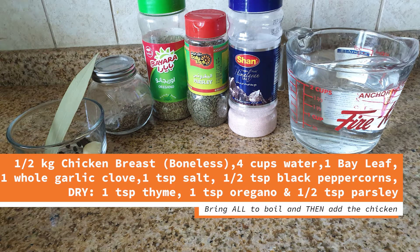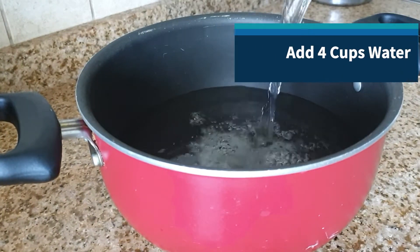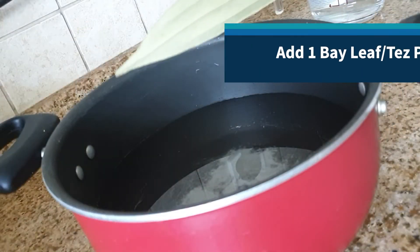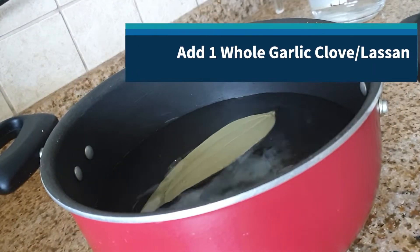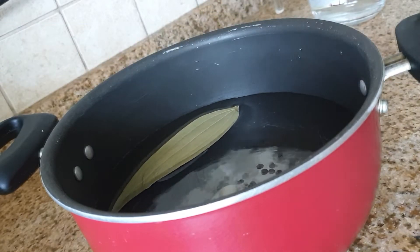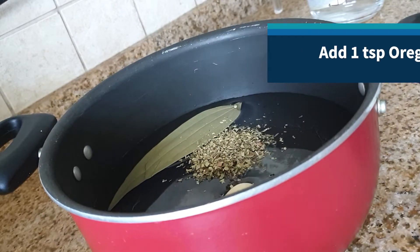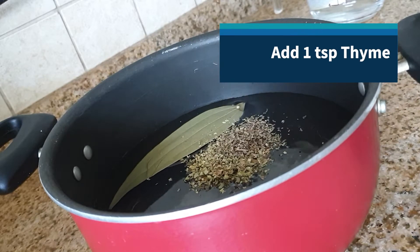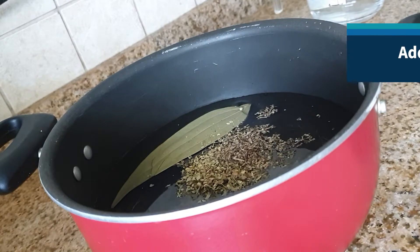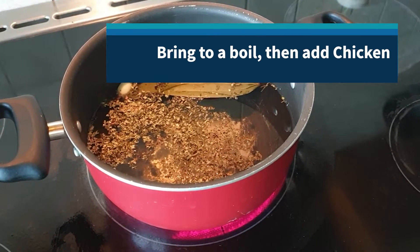Here are the ingredients that you're going to need for boiling the chicken — do take a screenshot. For the chicken, let's add four cups of water to a pot and we'll add one bay leaf, one whole garlic clove, a half teaspoon of black peppercorns, about a half teaspoon of parsley, about a teaspoon of oregano and some thyme, a teaspoon of salt, and we bring all that to a boil before adding the chicken.